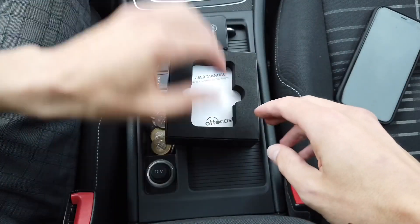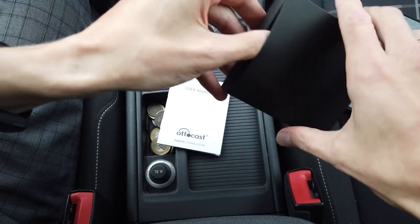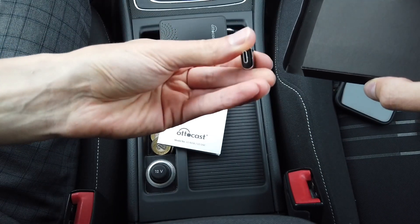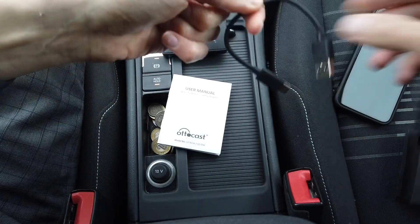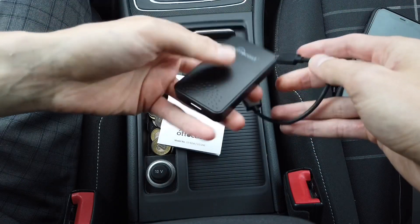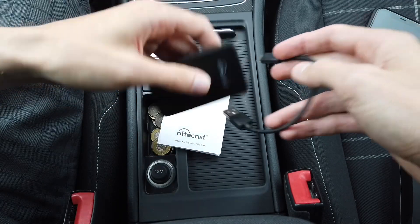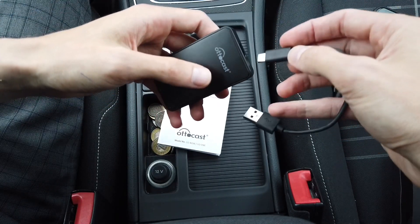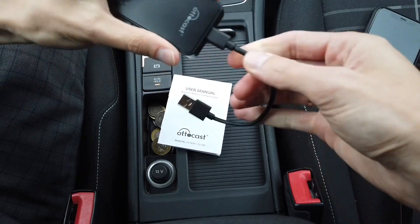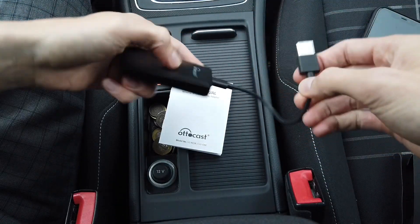In the box we also have a user manual and a small box with two things: there's a USB to USB-C adapter if your car is equipped with a USB-C port, and there's a very short cable, which is actually very good because you want to hide this device somewhere in the front compartment — on or under the armrest, wherever the USB port is installed by factory in your car.